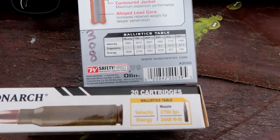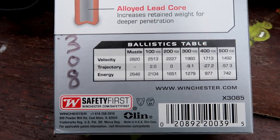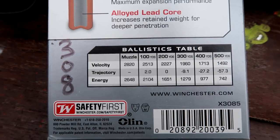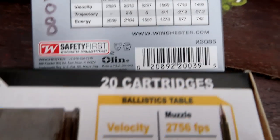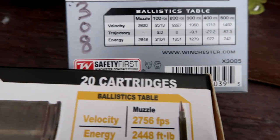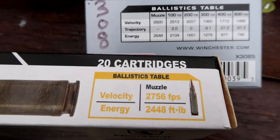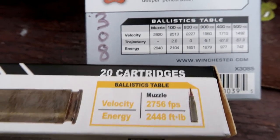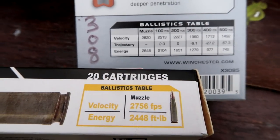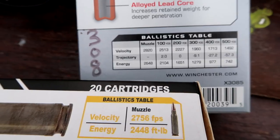The Winchester Super-X has a muzzle velocity of 2820 and energy of 2648. Comparing that to the full metal jacket, they only provide a muzzle velocity of 2756 and energy of 2448. So the advertised ballistics for the Winchester Super-X are a little bit higher.